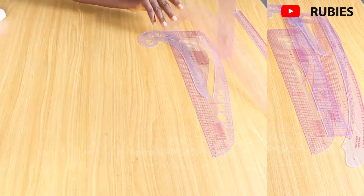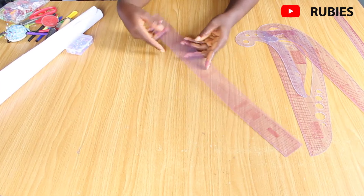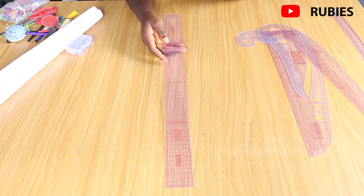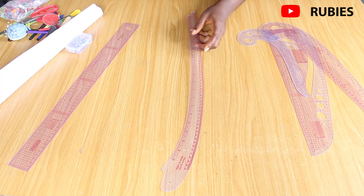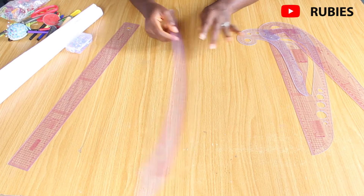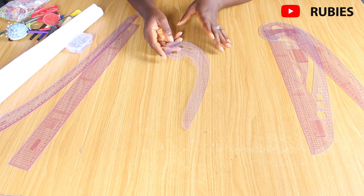Now for rulers — I have a straight ruler here. A tape measure may not give you a perfectly straight line, but a ruler will. I also have a curved ruler useful for cutting trouser crotch curves. This armhole curve is used to create curves around the armhole or neck area — it works well for both.